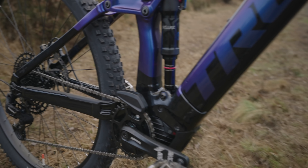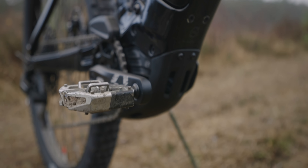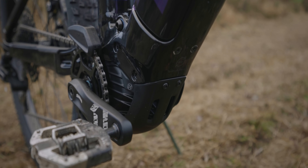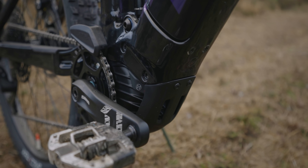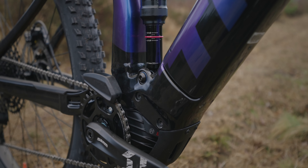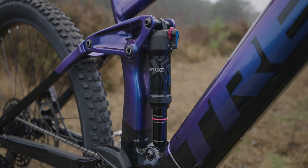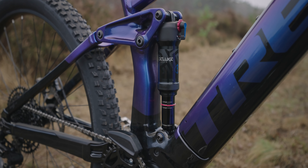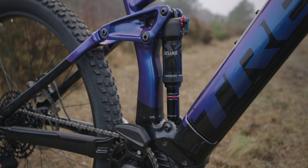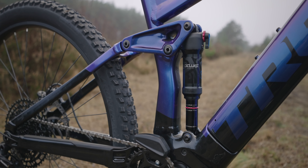The motor is housed with a neat little bash guard under there — you can just see it. The Bosch motor is just tucked away inside there. The shock is the RockShox Deluxe Select Plus, just a basic shock but it works quite well actually. I could pop a coil in there and that's what I really want to do — experiment with a coil shock.